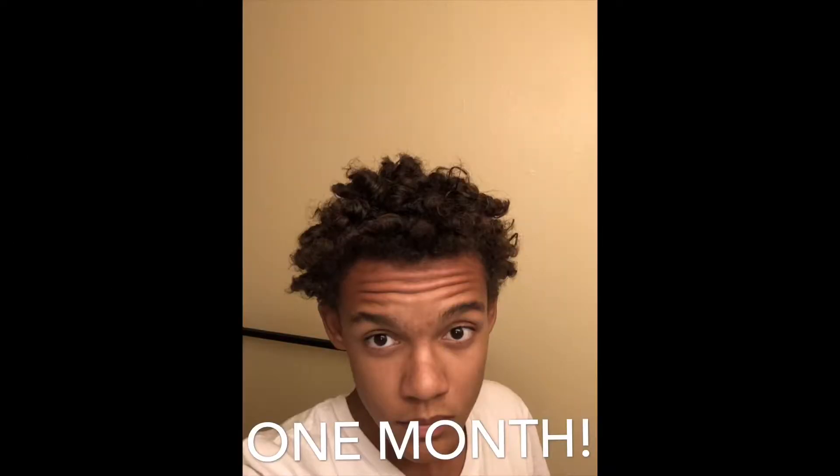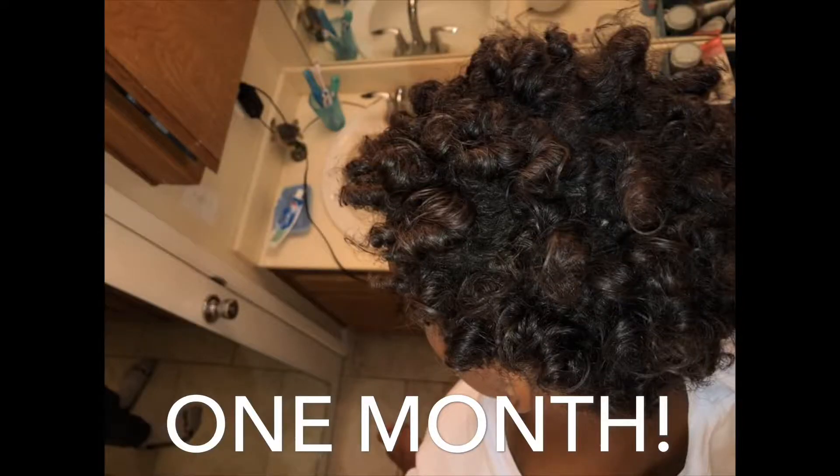I forgot to take the three-week update picture, and I was like, oh, I'll just take it tomorrow, it's not too late. But then it got to the Friday before the one-month mark, so I just decided to skip the three-week picture. Not only that, I took the two-week picture but forgot to save it in my notes, so I lost it.